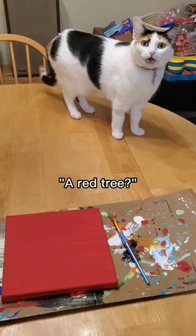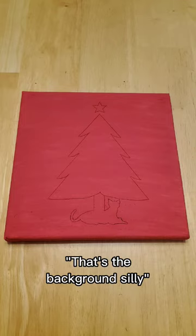What are you painting today? A tree! A red tree? No! But it's red! That's the background, silly! Oh!